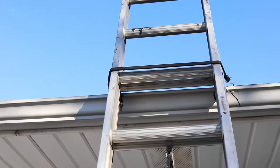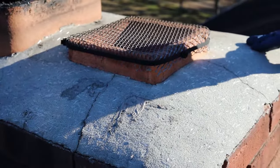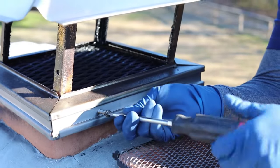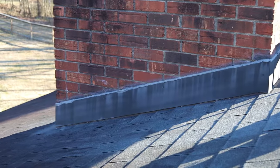We'll check everything out up there, make sure the structural integrity is there on the outside of the chimney, inspect the crown for any cracks or deterioration. We're going to check for a properly sized chimney cap, make sure everything's functioning properly, there's no water damage. We're going to check the flashing and make sure nothing's leaking behind that.